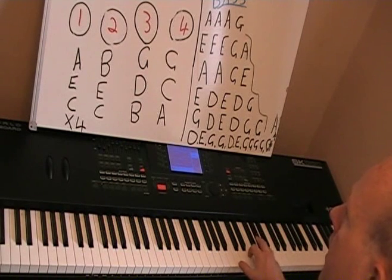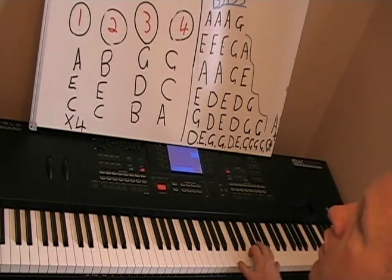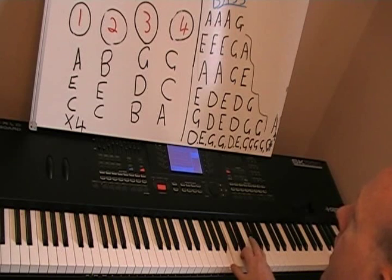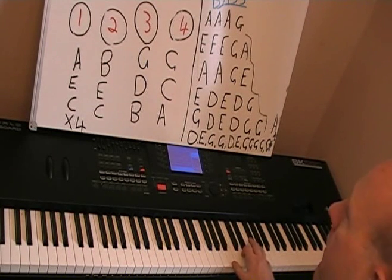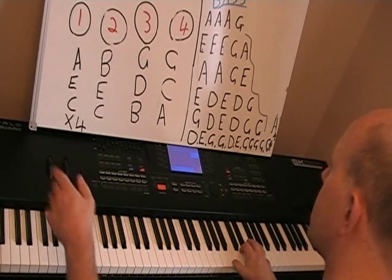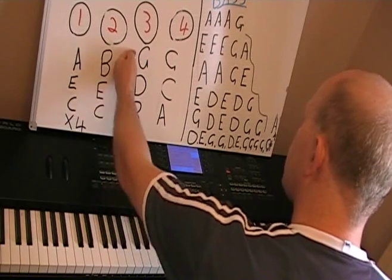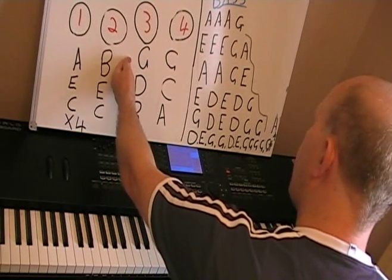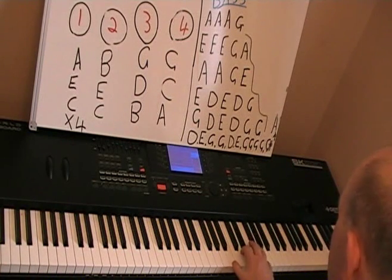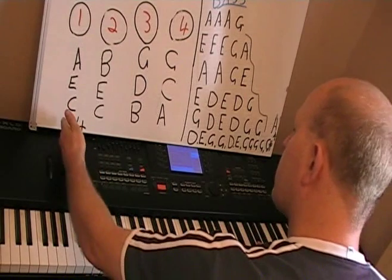So: one, two, one, two, three, four, three. And on the second time it goes — this chord, and the B, and the D, and the G goes from a G to a G sharp. That's all — it just goes up one. And then you go back to one.